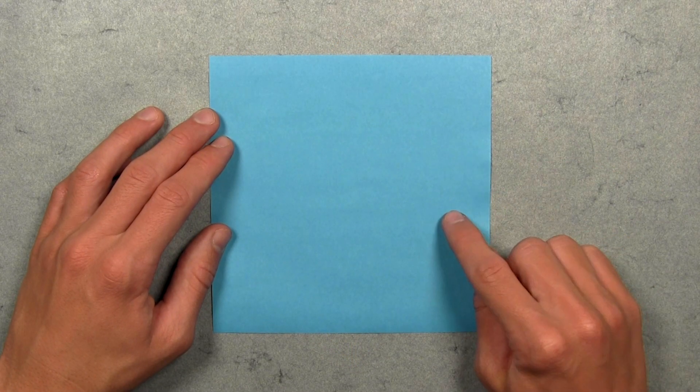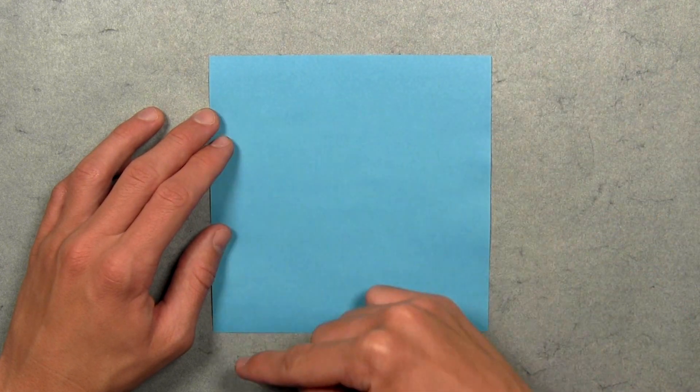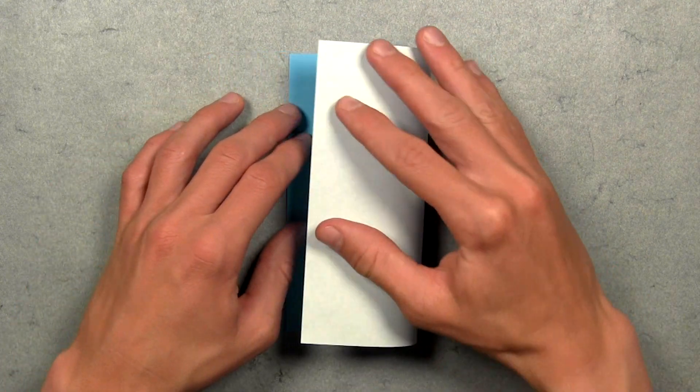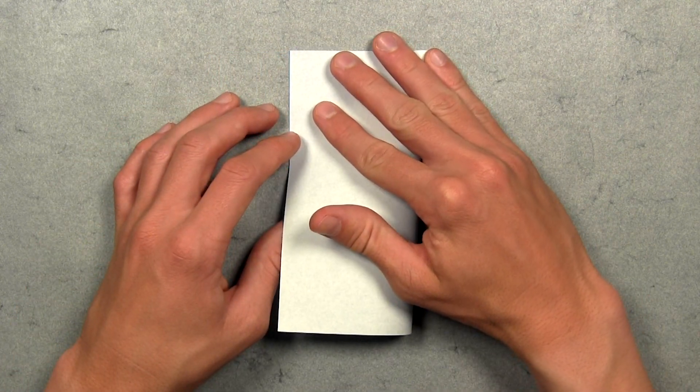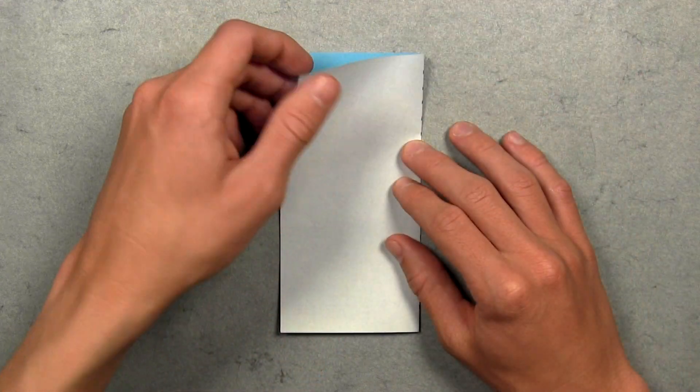Once you've prepared your paper, we're going to start with our first square with the colored side up, and then we're going to fold in half vertically. So take this right edge and fold it over to the left edge. Align the corners and the edges, then make your crease, and then unfold.